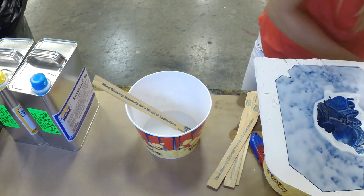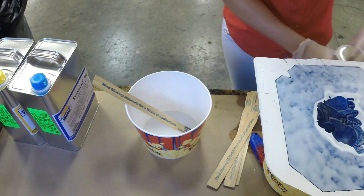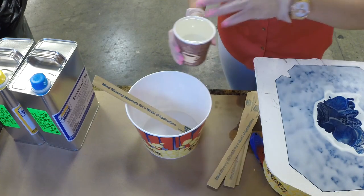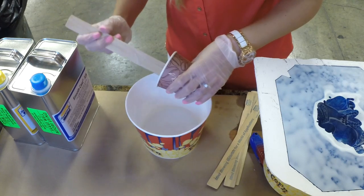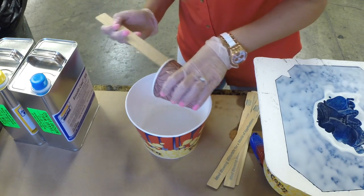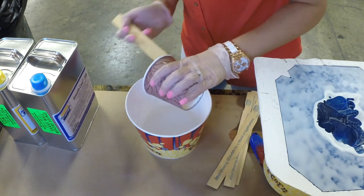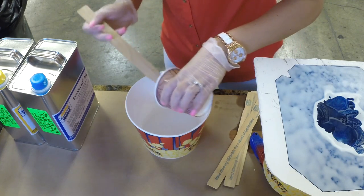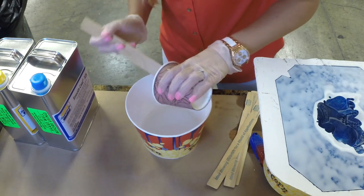First I'm gonna take my Part B and pour it into my bigger container here, and scrape the sides and bottom to get it all out. You can use two cups the same size and pour to the very top to get as even a mixture as you can, but you want to scrape out whatever you have so you don't waste material and so both your A and B are pretty even.